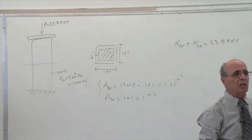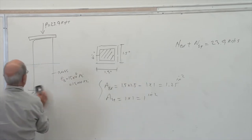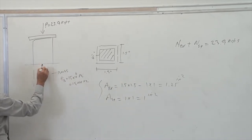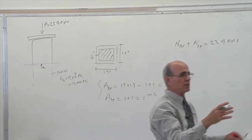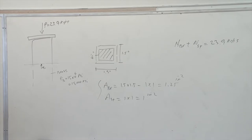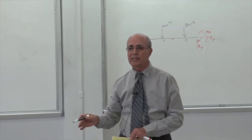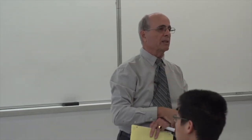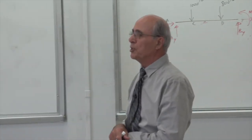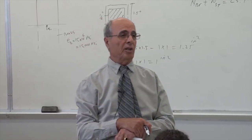I have one equation but two unknowns — two N values. How do I divide this load between the two materials? By the ratio of the area? That's a good answer. Let's say steel has twice as much area as brass — it would get twice as much load. That concept makes logical sense. But is area alone the answer?